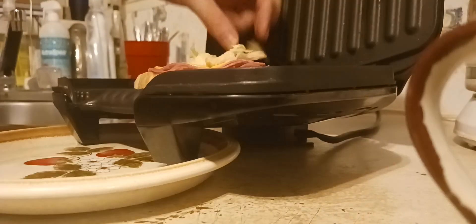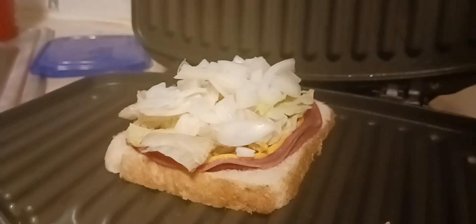Put the butter side down on the grill. Now get your salami. Put the mustard on there. Add the oil. Cut up the onion and add your onions on top.